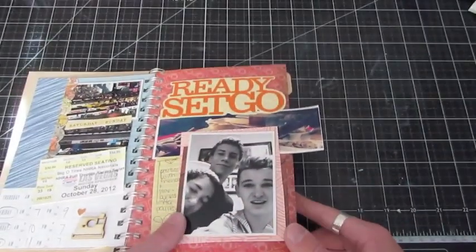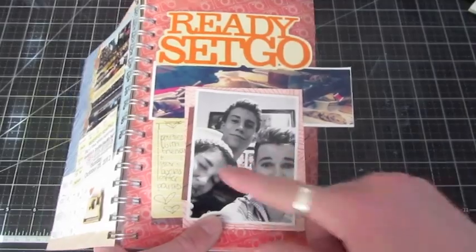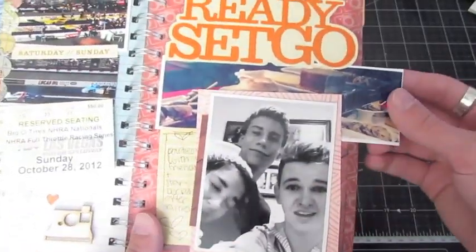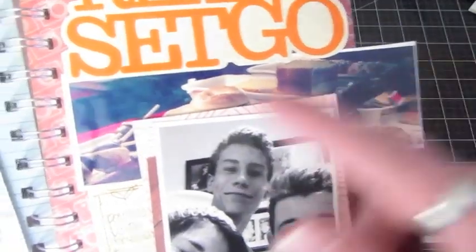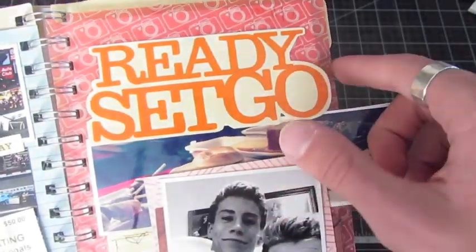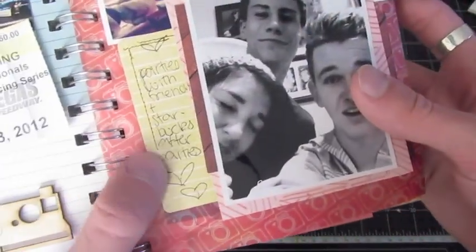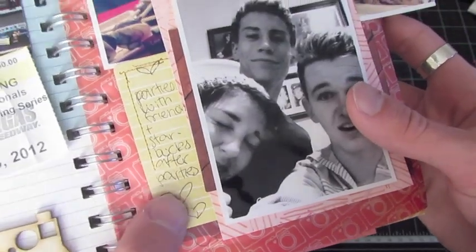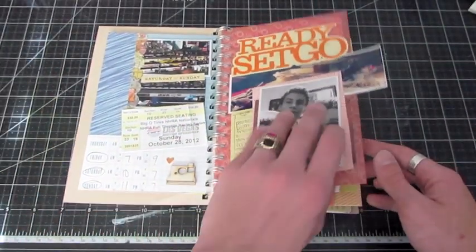Then I went to a party — just a fun little get-together with some friends. There are the friends. We went to Starbucks as well — I took a picture of some of the desserts. Cake Pops — yum. And it says 'Ready, Set, Go' from one of the Amy Tangerine sticker pieces. There's some journaling on this sticker piece as well, from the Element sticker sheet from that collection.